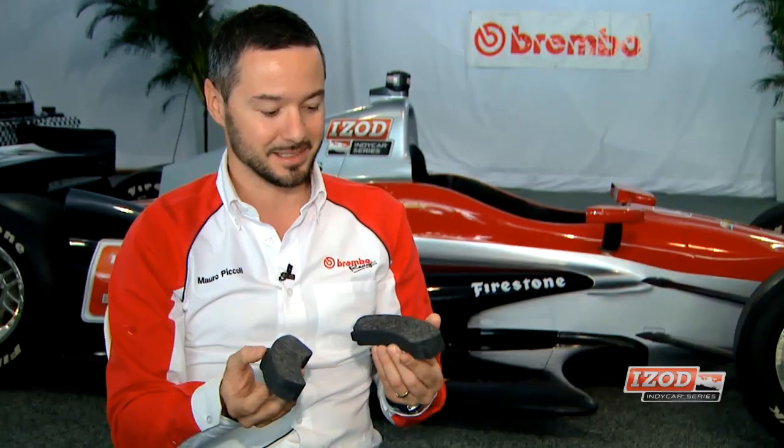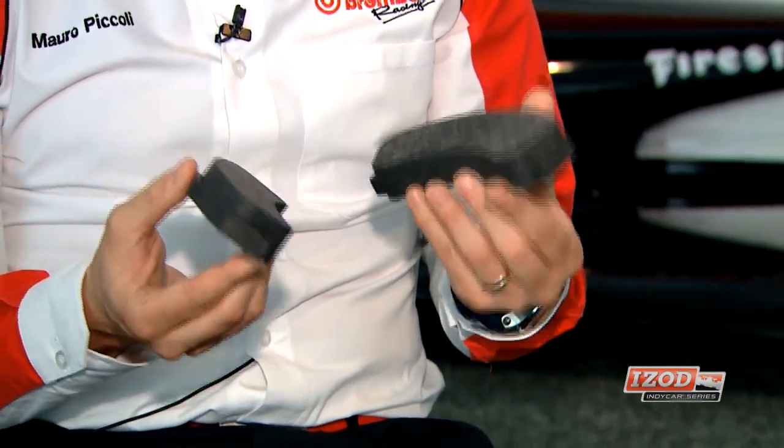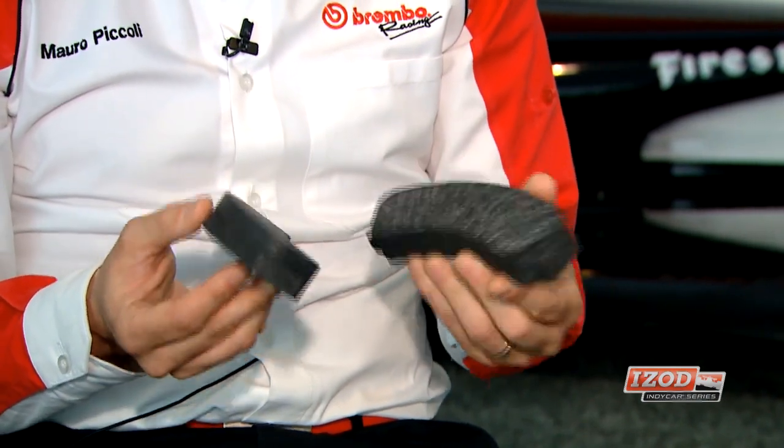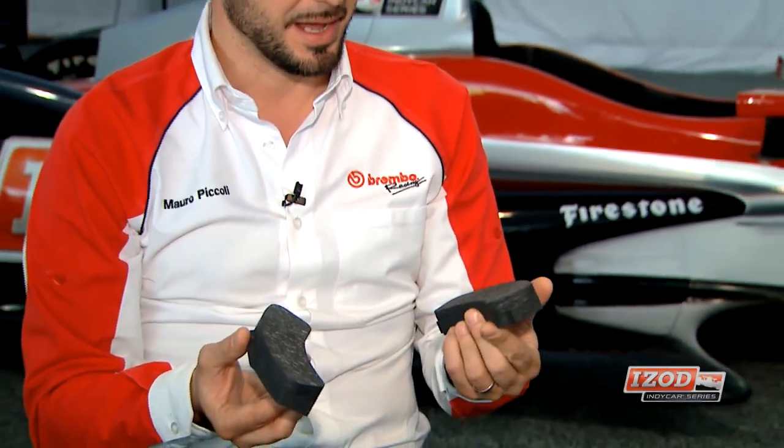The caliper is the first element that interacts to generate the pressure and torque you need to stop the car. You can have over 1000 PSI of pressure inside the brake caliper during use. They are really light and small — difficult to show the weight on TV. This two-piece pad against the disc is what generates the friction. This is our carbon material — the same compound we use in Formula One for the pads — and each pad weighs 0.5 pounds.